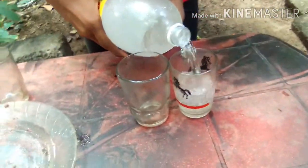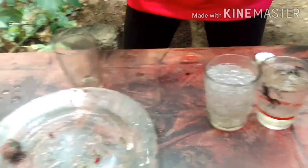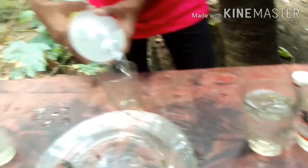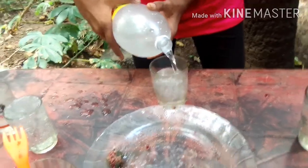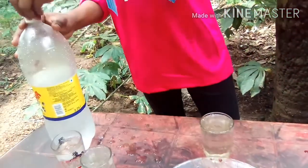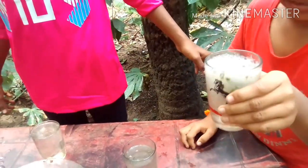I'm going to put a glass on the floor. Looks good. Let's put a glass down here. Let's put a glass out. It's a glass of glass. I'm going to put it on my glass.